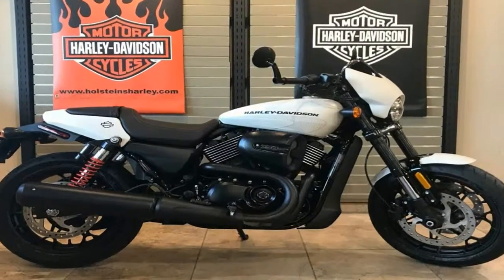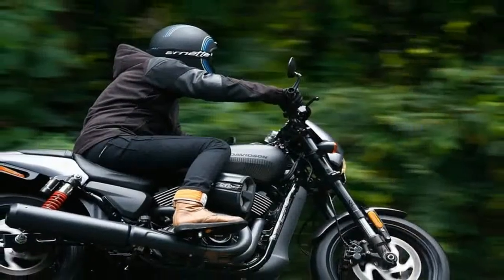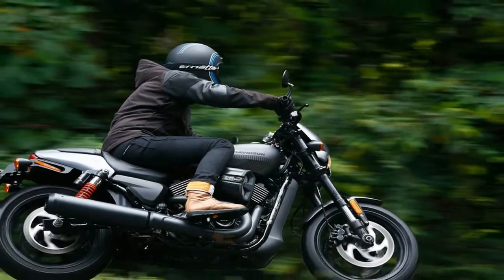Twin-pot calipers bite the dual 300mm front brake discs for plenty of stopping power where you need it most. ABS protection is available as optional equipment.